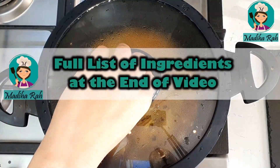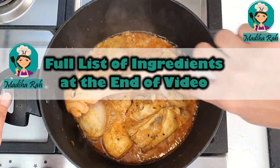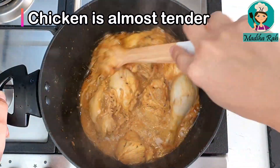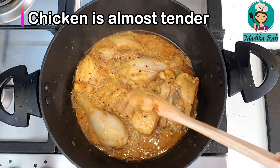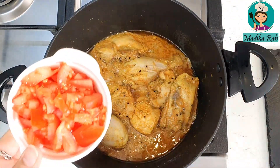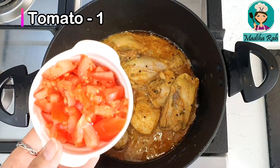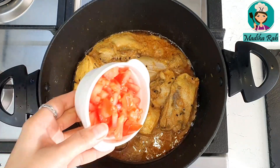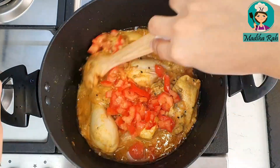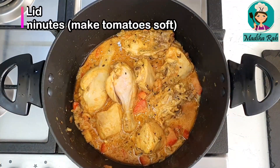Welcome back after 2 to 3 minutes. I am moving quickly because this chicken cooks very fast. The chicken is almost tender. Now I will add some more ingredients. I have taken one big size tomato — if you don't have a big one, you can use two medium tomatoes. Put this in.